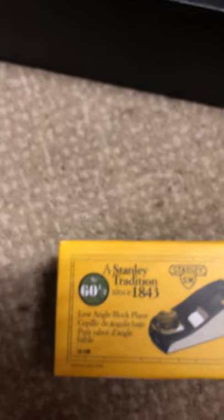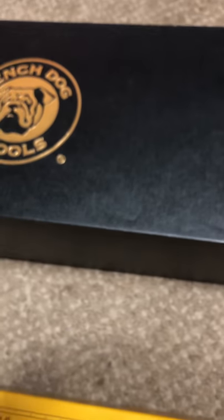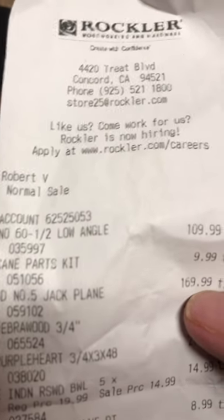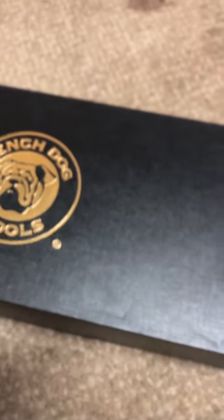I also bought the Stanley Sweetheart, which is a low angle block plane — it is a number 60 and a half. Same sticker. I got the receipt to show I bought it, but I might be returning it because I think they gave me the floor model. I paid $109 for the Sweetheart 60 and a half, and $169 for the Bench Dog number five jack plane — so $269 total: one's Stanley, one's Bench Dog.